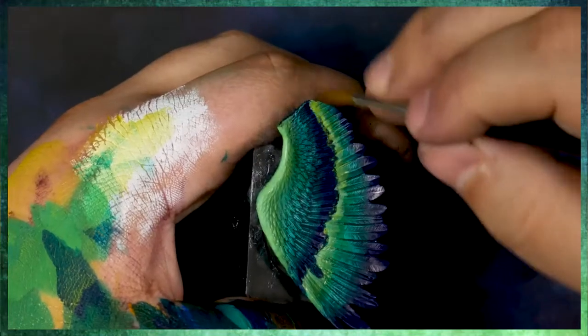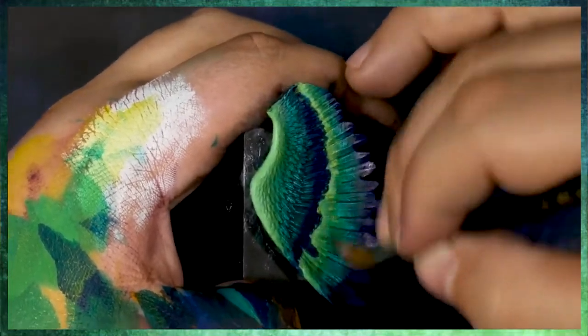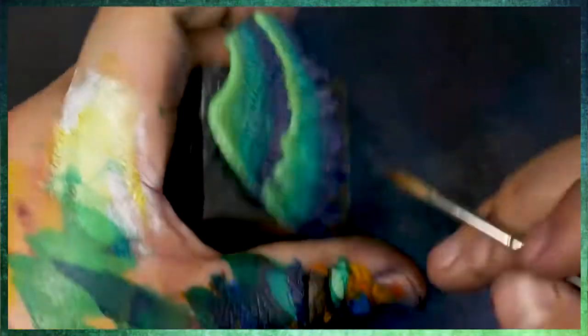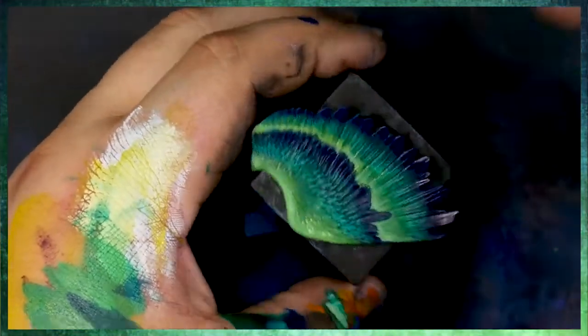I thinned that yellow down a little bit — it was a little bit too intense. And I'm coming back in for a second glaze. I'm trying to hit some of the mid-tones as well, just to shift all of that up to the spectrum that I am looking for.